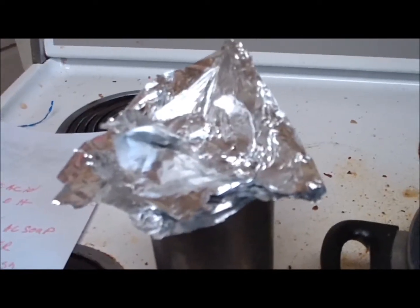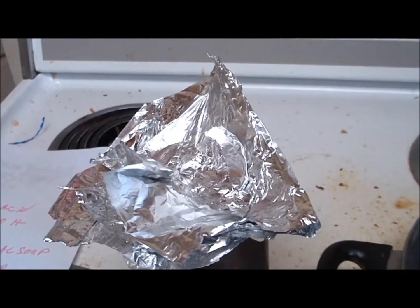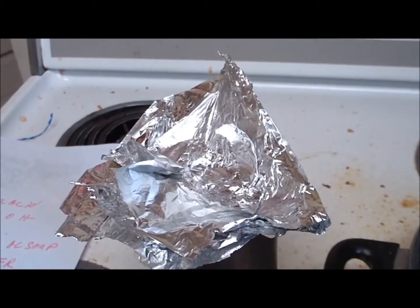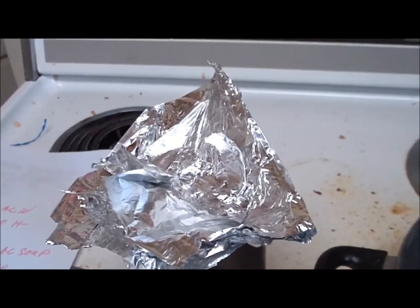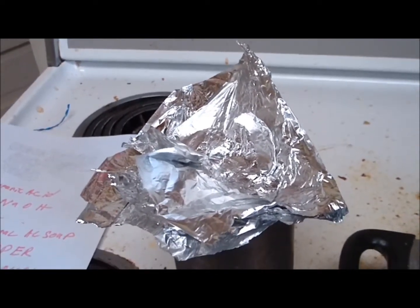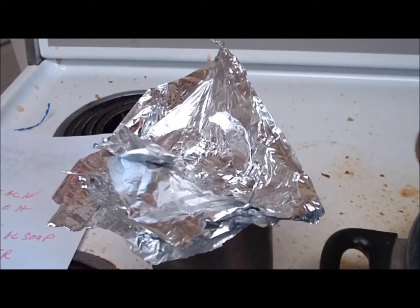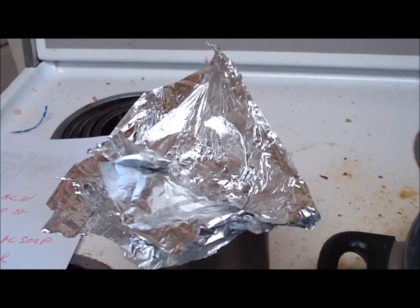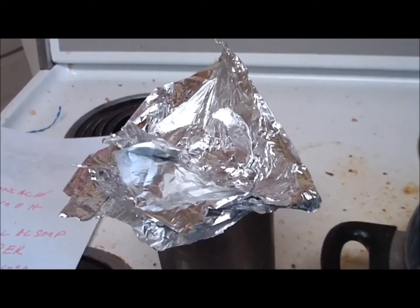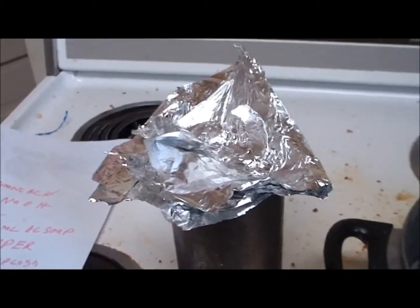Here is 3.5 grams of aluminum. This is needed for making around 1,000 grams of phonograph compound. Our aluminum content is 0.39% aluminum — that is not even 1%, not even half a percent, but 0.39% aluminum in this compound.